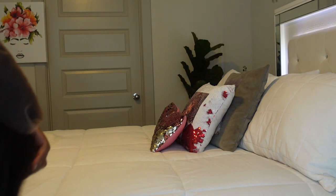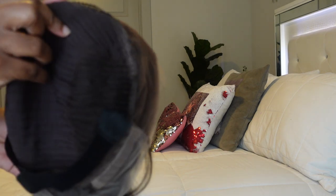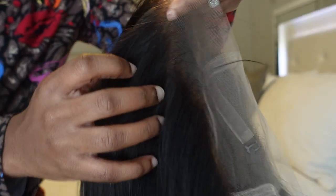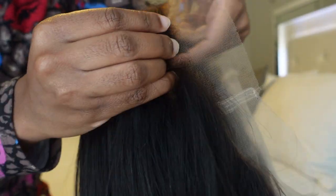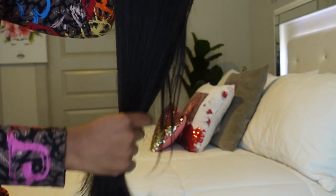The 360 refers to the circumference of your head — the lace goes all the way down to the ear and then from the ear down behind your head. The hair comes already pre-bleached and pre-plucked. You don't need to do anything with it — just grab it and put it on your head.